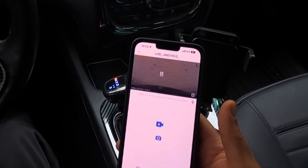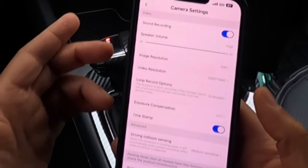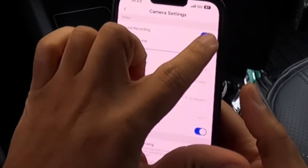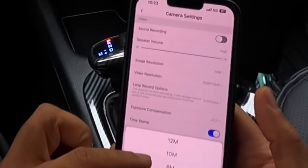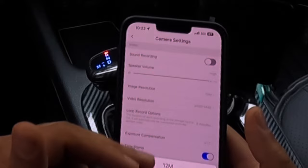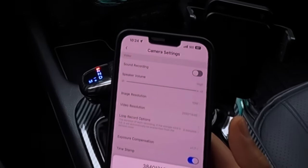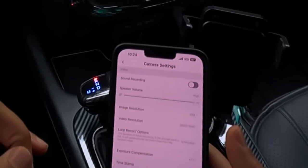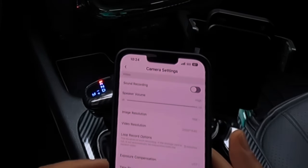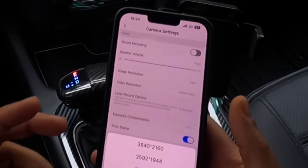We can go into settings and here's all the features. We got sound recording — I currently have that on just for demonstration purposes, and speaker volume is all the way up, but I'm going to turn this off for now. Image resolution — I got that on 10 megapixels because the higher the megapixel, the longer it's going to take to download your files. We got video resolution — I got mine down to 2560x1440. I had it on 4K and I got some footage of that, but currently it's on 2560 because when it's on 4K it takes very long to download your files. The image quality is still good on 2560, but it takes less time to download. You can also choose 1920x1080.